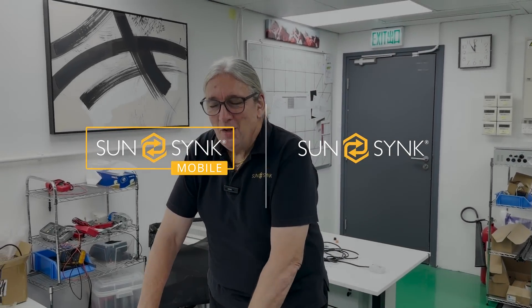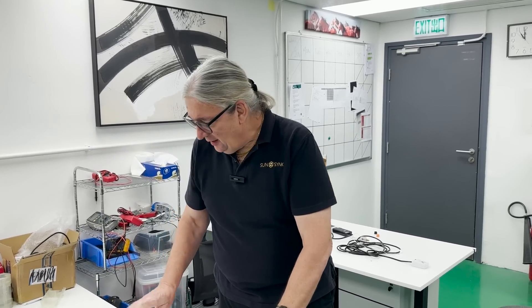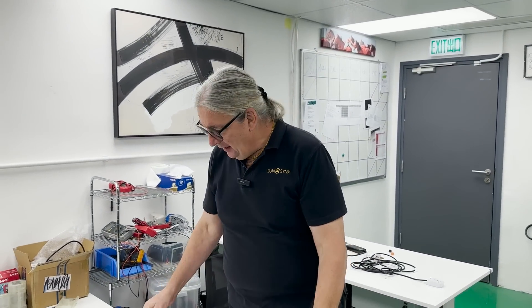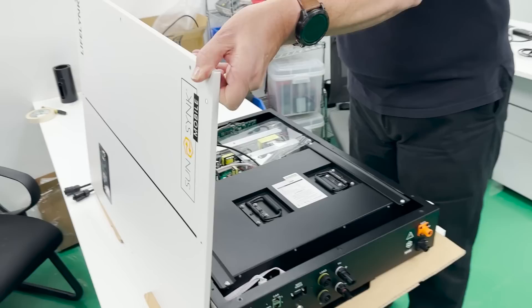We've talked about lots of products and I've mentioned the all-in-one units, shown you our manufacturing facility in China. This is one of the units — it's called the LifeLink. I'm going to show you something about it. We get lots of questions from people, so let me open this one up. You can see it — it's a beautiful piece of kit.